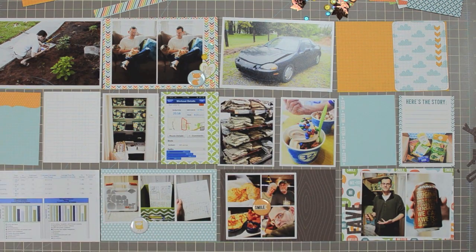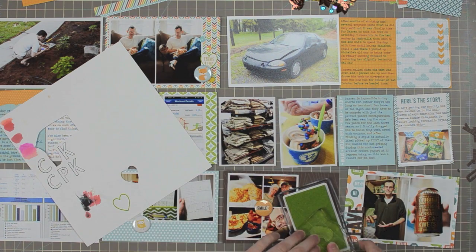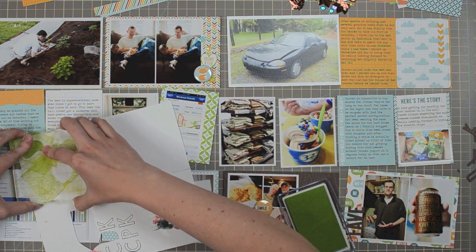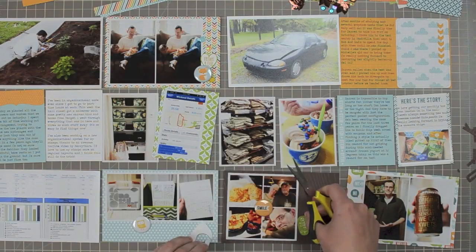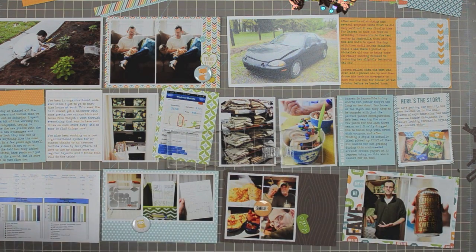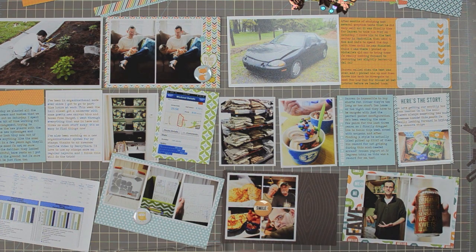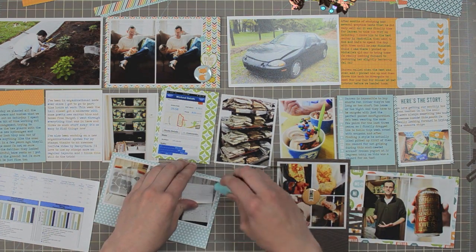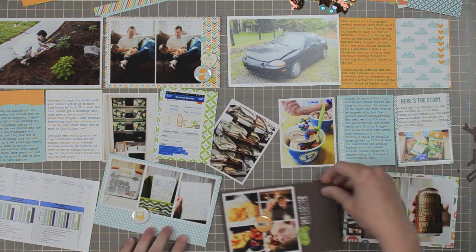I'll do a little more stamping for one other spot on this page. I've pulled out the little speech bubble that says 'hello' from the Into the Woods stamp set. I'll stamp it and cut it out with fine tip scissors, then place it right next to this little photo collage. I also have alphabet stamps lined up to make a subtitle for this card using the new Milo's ABCs — it just says 'Red Lobster,' which is the restaurant we were at. Once I get a glue dot behind the hello speech bubble, I'll stamp the subtitle next to it using white chalk ink from Prima — it looks great on top of that brown cardstock and stands out really nicely.